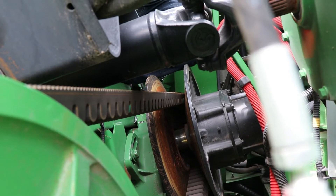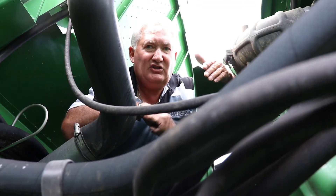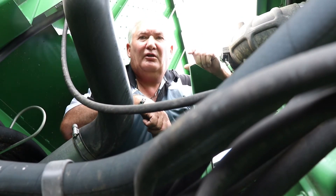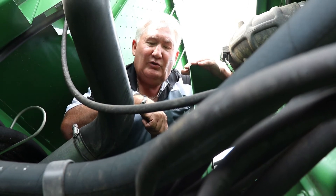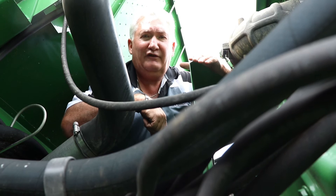We use three different bits as a go or no-go gauge. If you come up to check this and a quarter-inch drill bit will not go in there, it needs to be adjusted. You want to adjust it so that a five-sixteenths drill bit will fit in there — that's the go part, that's the sweet spot.